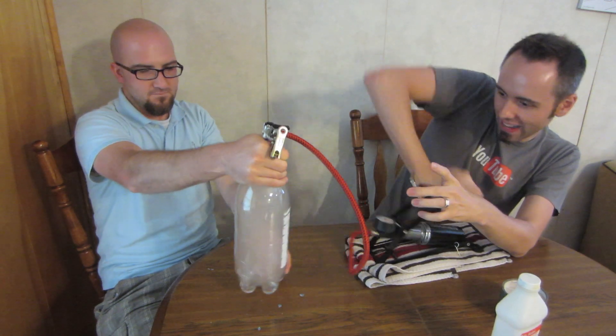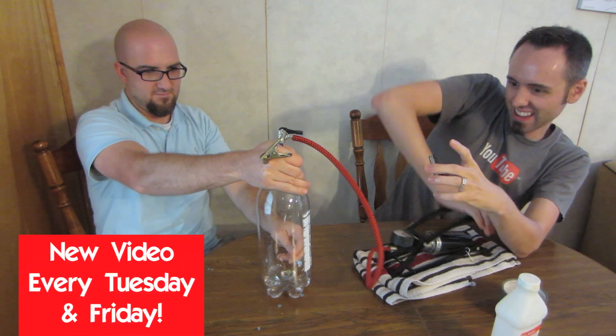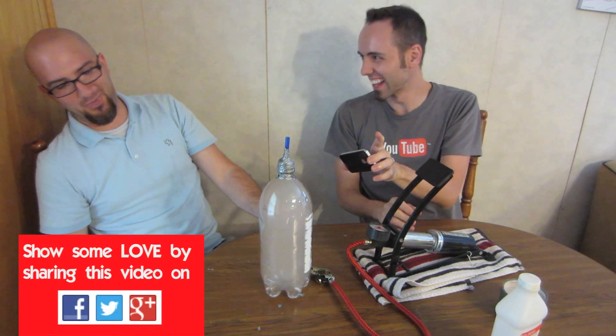Now let's show what happens when we add the pressure back — bring the pressure back in there. And no more cloud. Okay, let's take it off. That is awesome. Success!